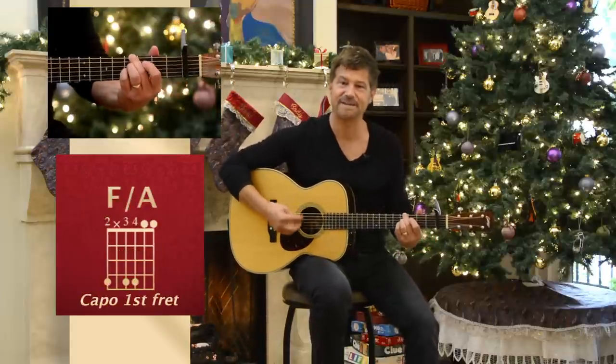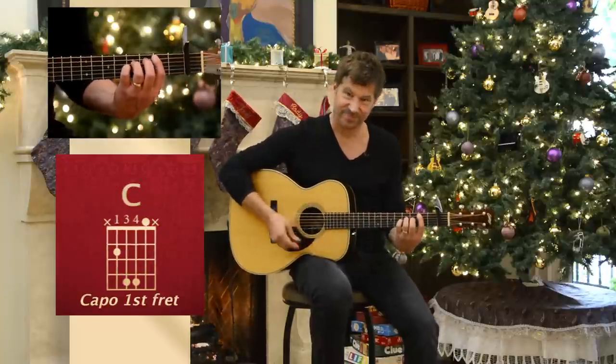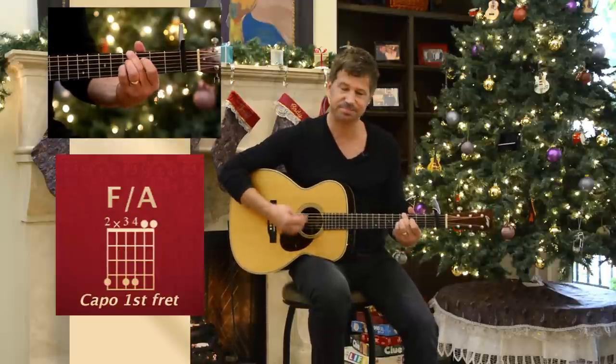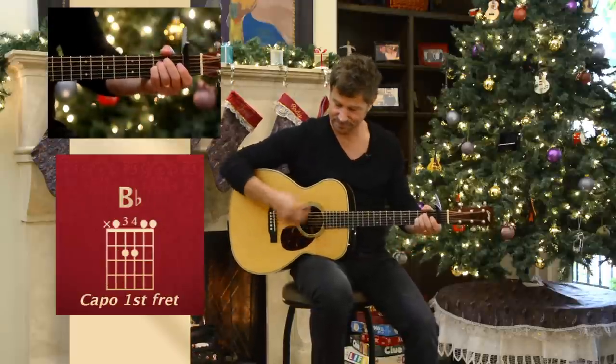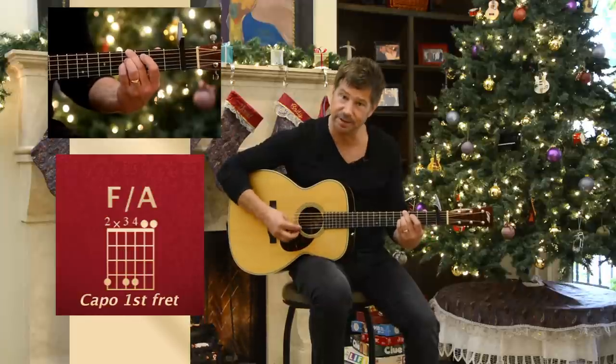There we go. Walking up now. Full on strum. I'm also trying to make sure I hit those bass notes — notice, like on the downbeat.